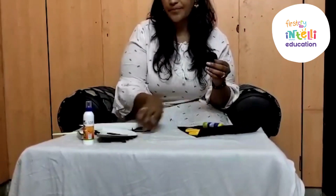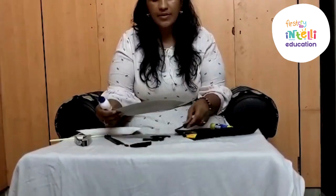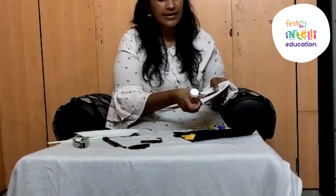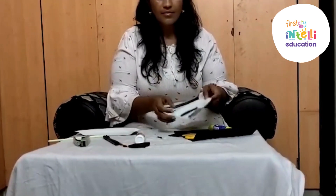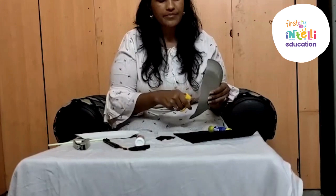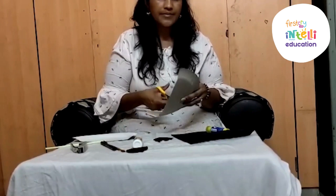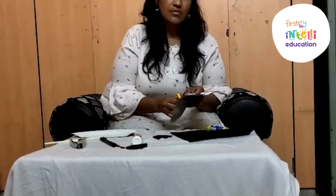Now it's time to place them. You need to stick them. You can use glue or glue stick, anything. First we will stick the eyes so that we can cut them. You need to stick them like this for the eyes. Your eyes are ready. Once they are stuck, you need to cut from the center. This way you can do it.